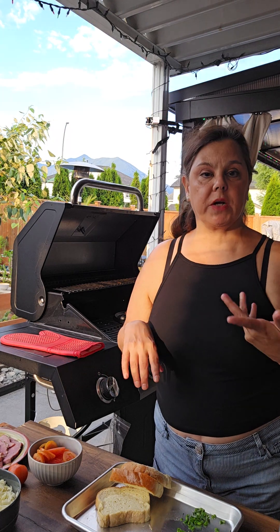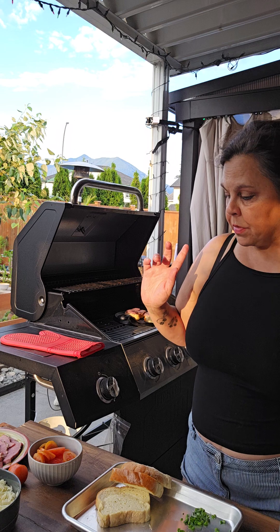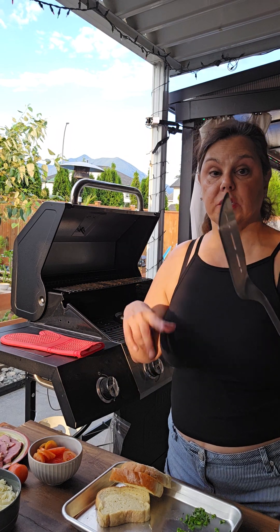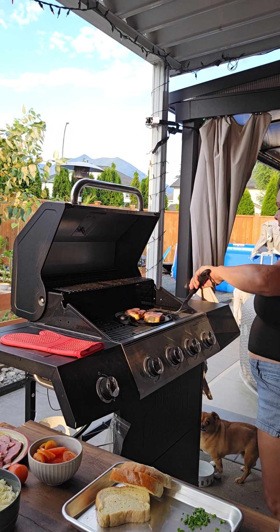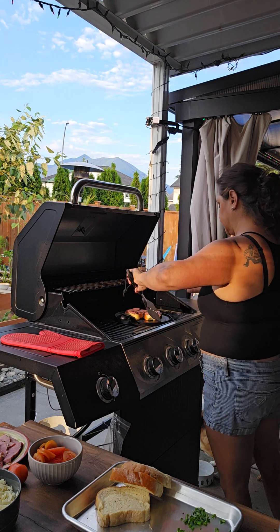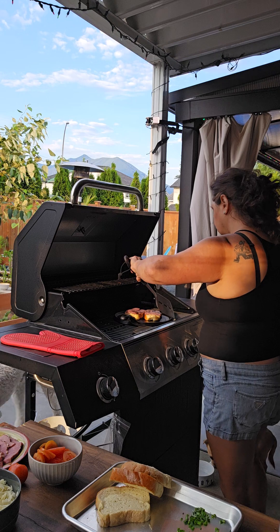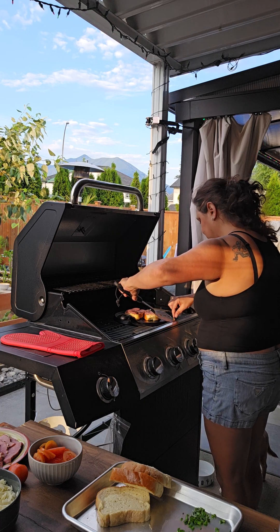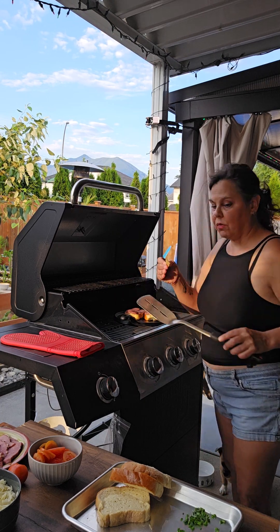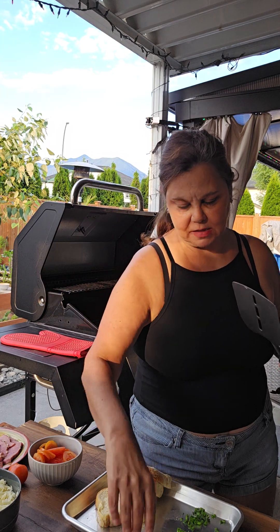Now I'm going to check underneath to see how toasted everything is, because our next step is to put the tomatoes and cheese on top, and that's not going to take very long. So I also want to make sure I'm getting this right. I just made a piece of fried cheese — we'll put that aside to cool off.